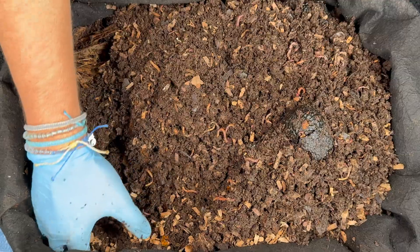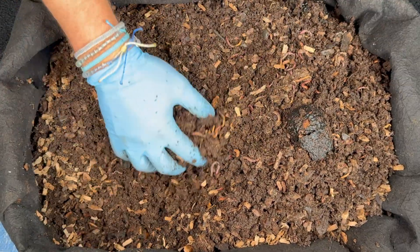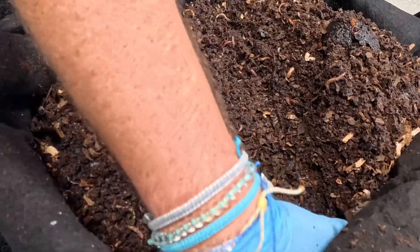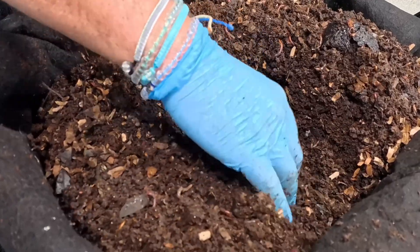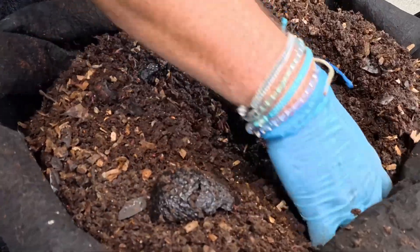Now it could dry out — I can't just leave this here for a month outside in the hot Florida sun and expect it not to dry out, but the worms can flee because they can get out the bottom. This worm bin works fantastic and I think it's one of the best bins to start with if you want to do an outdoor worm bin, because it is so forgiving.